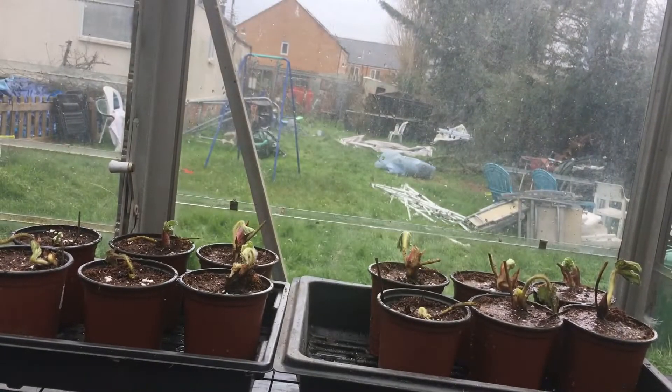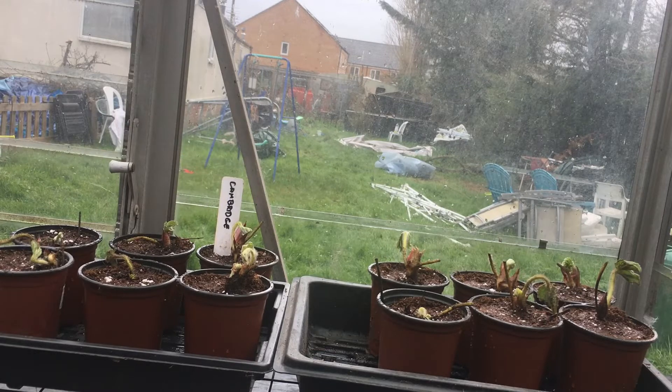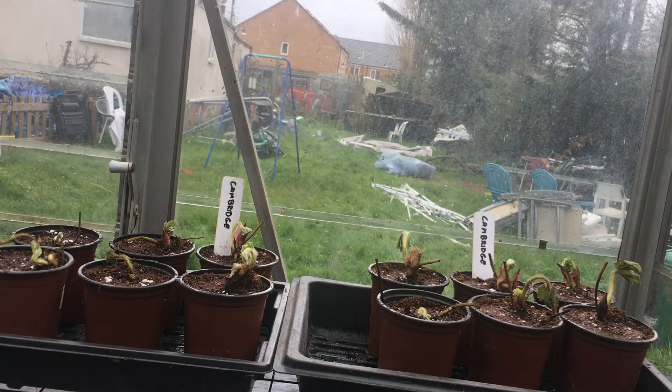That's them done, and then I pop in one of my homemade labels - just made these using old blinds. Got the idea from Terry at Robotic Allotment. And that's the Cambridge all planted up.